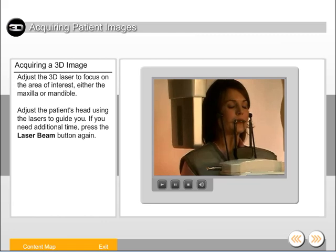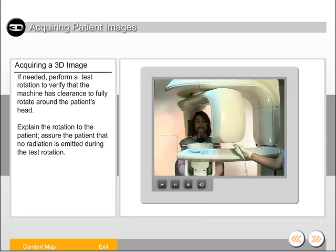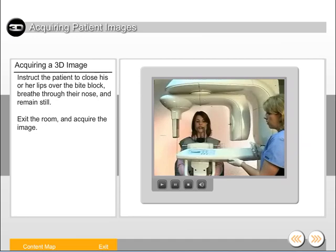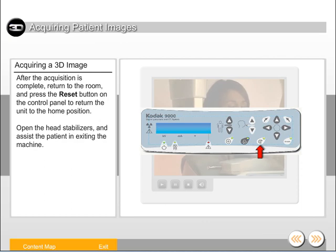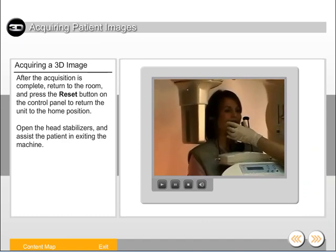Adjust the patient's head using the lasers to guide you. If you need additional time, press the laser beam button again. If needed, perform a test rotation to verify that the machine has clearance to fully rotate around the patient's head. Explain the rotation to the patient and assure them that no radiation is emitted during the test rotation. Instruct the patient to close his or her lips over the bite block, breathe through their nose, and remain still. Exit the room and acquire the image. After the acquisition is complete, return to the room and press the reset button on the control panel to return the unit to the home position. Open the head stabilizers and assist the patient in exiting the machine.